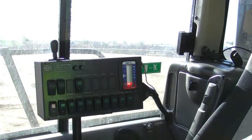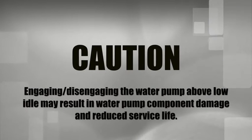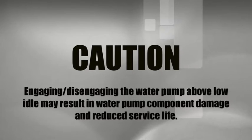Mega water pump off. Caution: engaging and disengaging the water pump above low idle may result in water pump component damage and reduced service life.